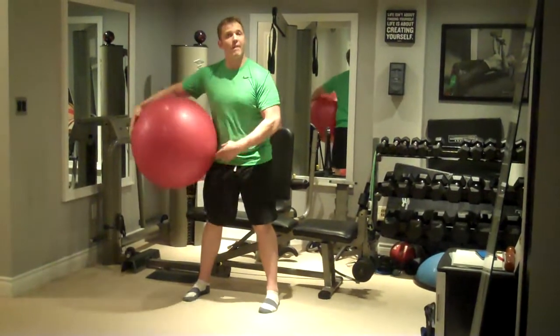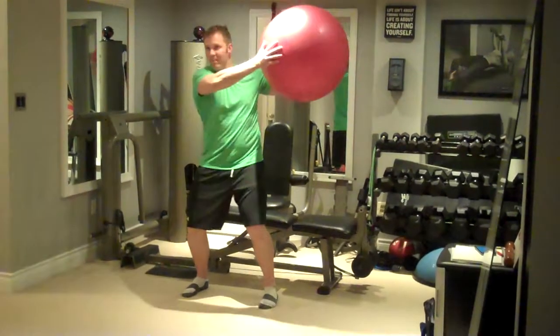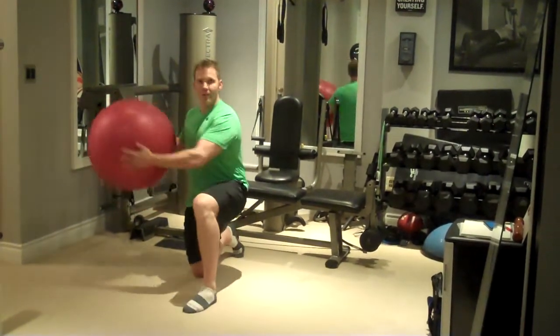Different ways to vary this movement is to do the side to side at stomach level, or even to do the side to side above head level. You can also do the movement tall kneeling or lunge kneeling.